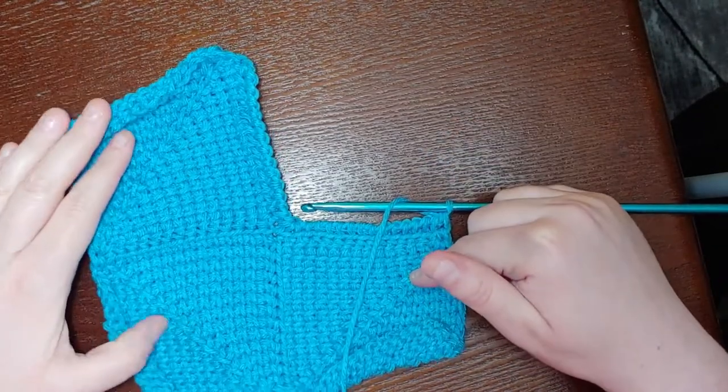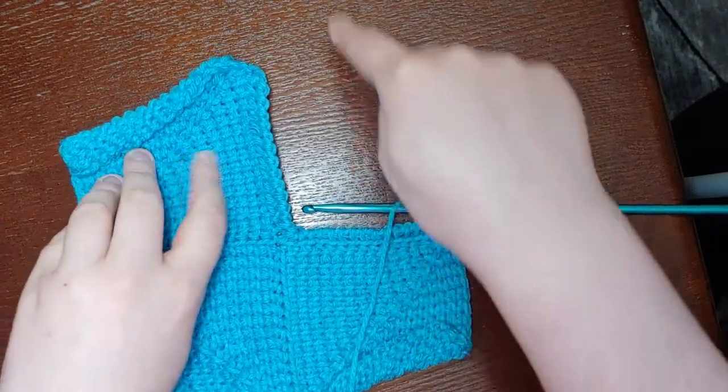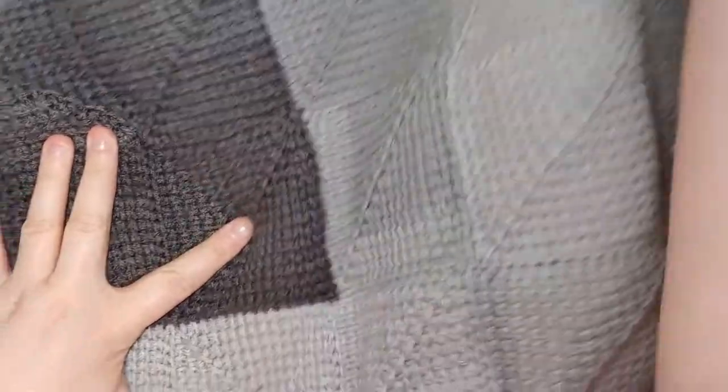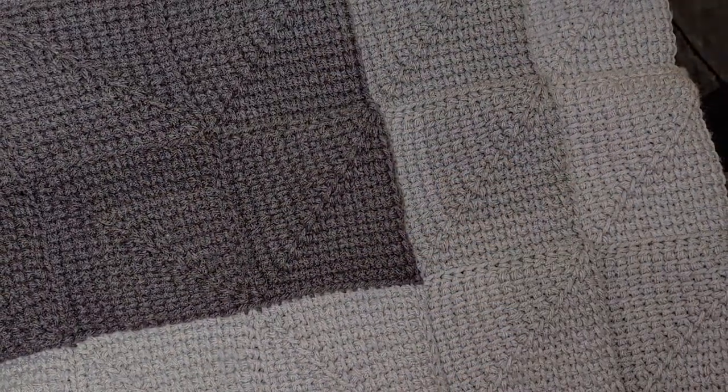And there we have it — we've joined and started square four. The other squares you make for the rest of this project are all going to be variations of one of these joins. You just follow the directions to see whether you join as in square three or join as in square four, and then which squares you attach the sides to. You're essentially going to be working in a spiral — square one, two, three, four, five will be up here, six, seven, eight, and so on. It will eventually start to look like this. Hope you enjoyed, and thanks for watching.